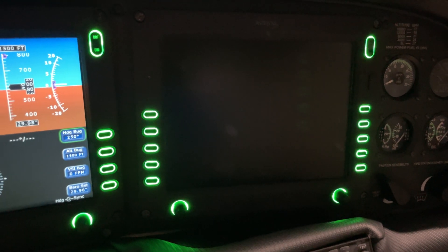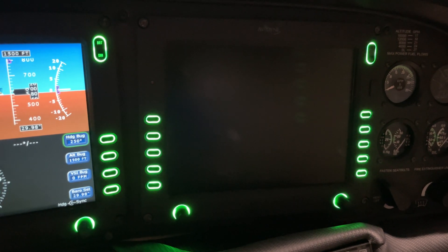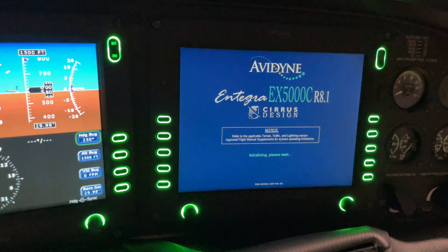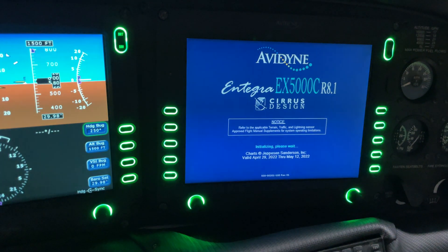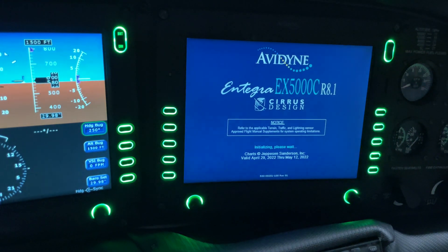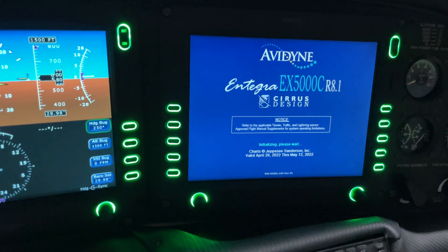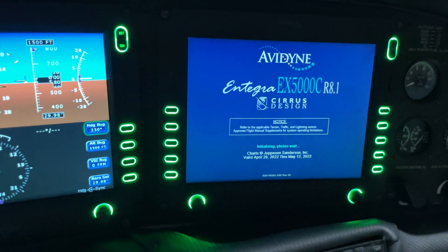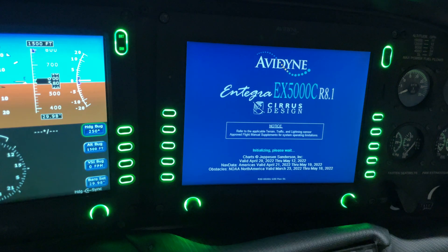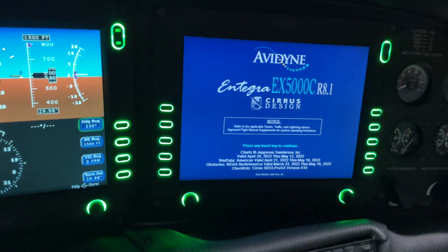We're going to let this warm up and make sure the MFD works exactly as it's supposed to. Now it's popping on and initializing the system. We're looking for the dates — there we go: valid April 29th through May 12th, which is exactly the update we just did. The obstacle and navigation databases are also verified: nav data good through May 19th, obstacles good through May 18th.